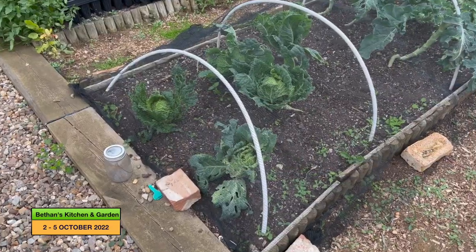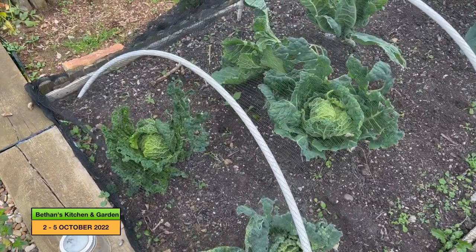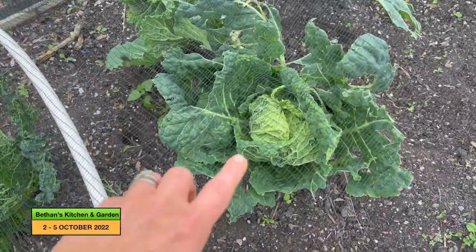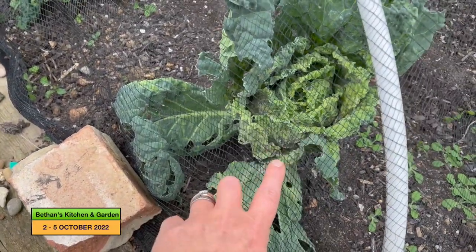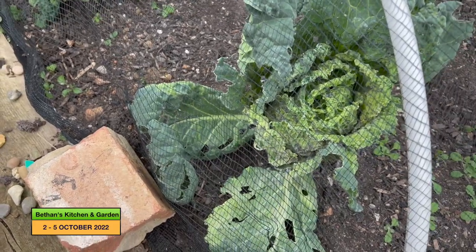I've taken a lot of the outer leaves off these cabbages now and there are a few good-looking cabbages. This one here looks quite good but this one and a couple of them have got a lot of blackfly on them so they're not really going to be any good.